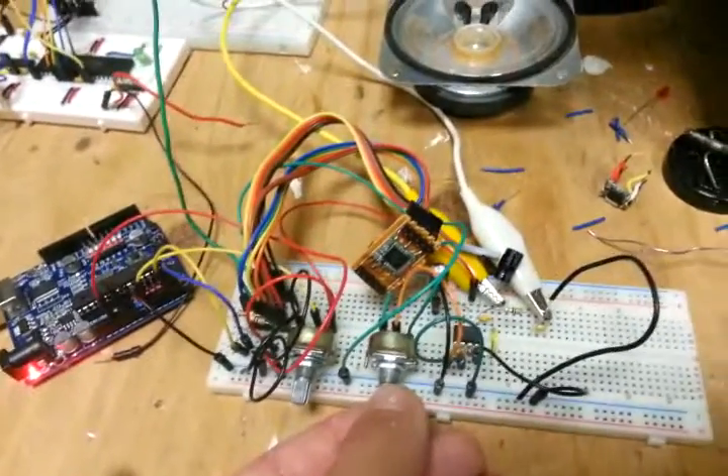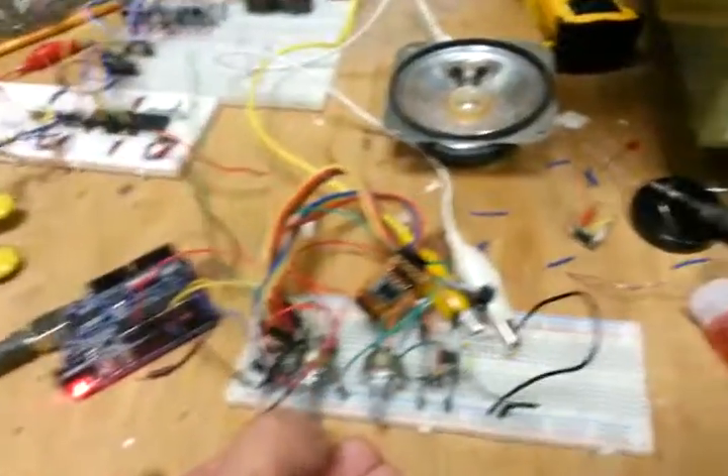This is just prototyping. I just wanted to make sure everything worked. I pretty much just stole the code, but anyway.